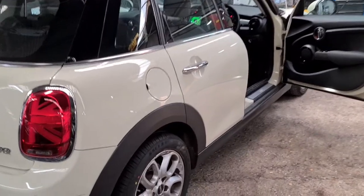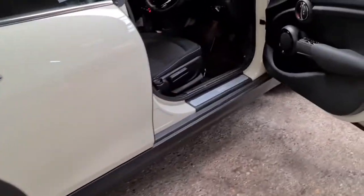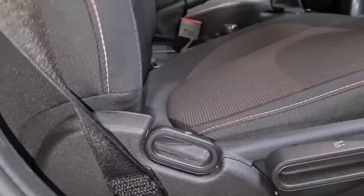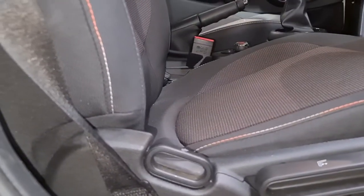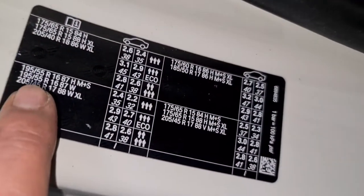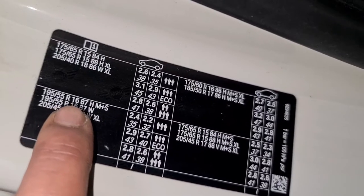Hello, this is Tosh Tyres. I've got a Mini Cooper here on a 68 plate, which is 2018/2019. I'm going to show you how to reset the tire pressure light, but before I do that I'm going to show you where you can check your tire pressures. It's right here — this one's got 195/55/16.